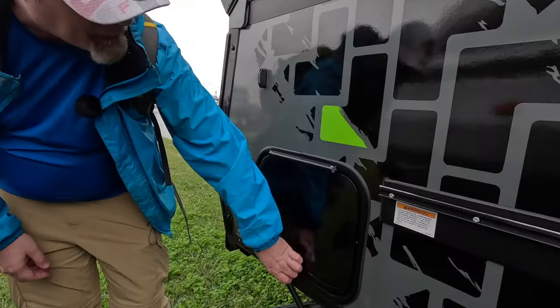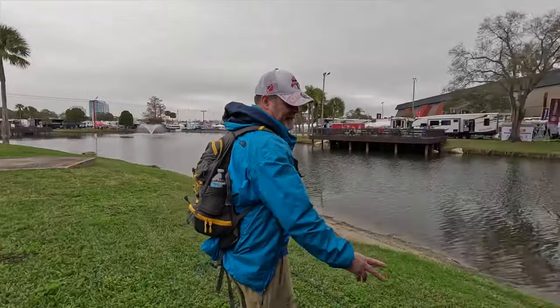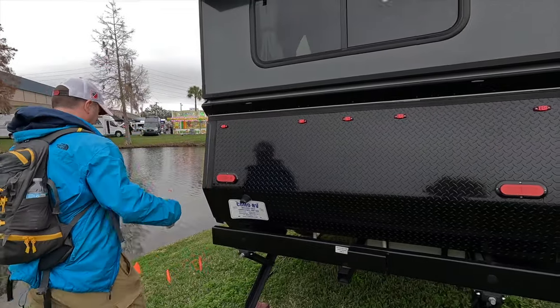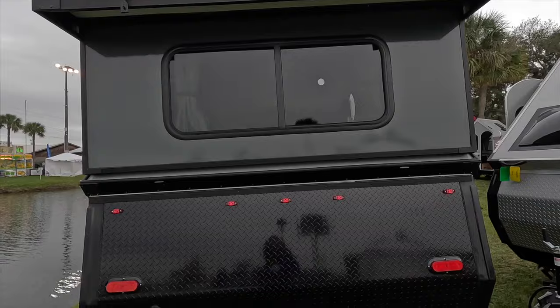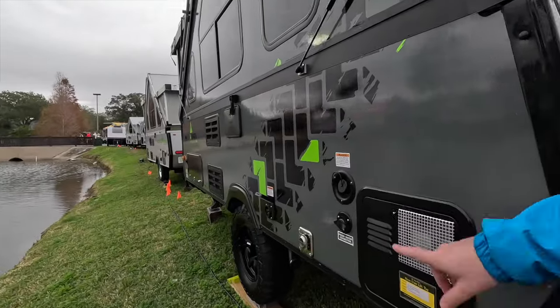So this is locked, so I believe there's mechanical in here. Coming around to the back, we do have a receiver. It's intended for bike racks only, so you're not going to tow a boat behind this. They've got the rest of it flagged off. I do see an outdoor shower, and I see another big storage door.